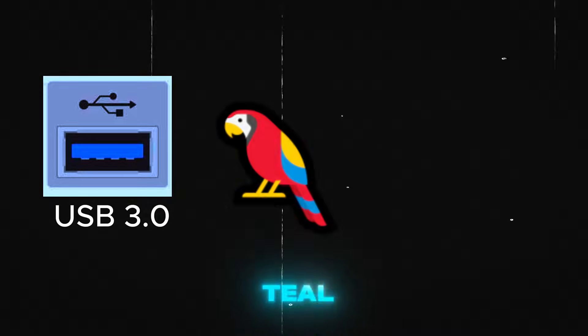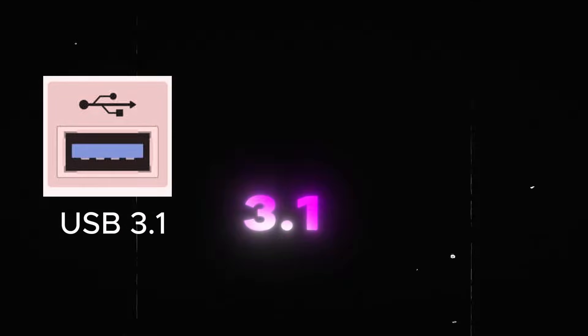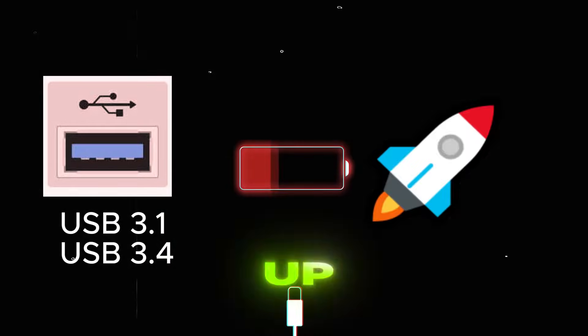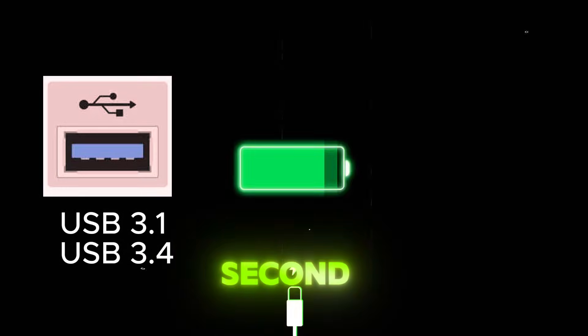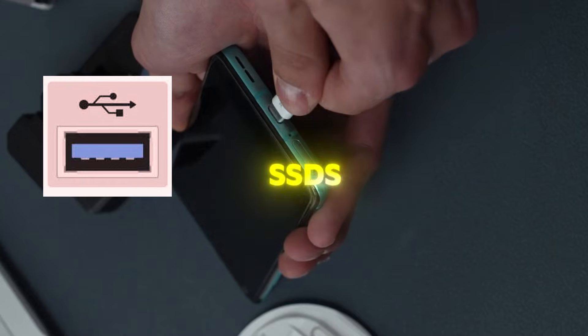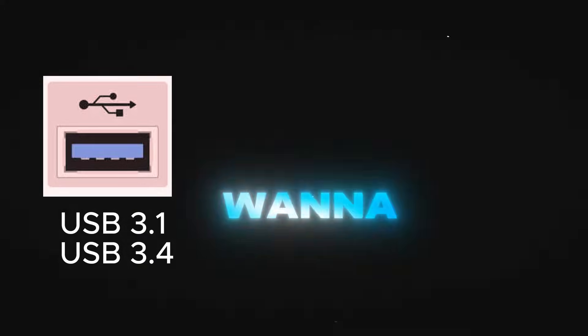Now, let's talk about teal blue USB ports. These are USB 3.1 or USB 3.2 ports. They provide blazing fast speeds of up to 10 to 20 gigabits per second. If you're transferring large files or working with high-speed external SSDs, this is the port you'll want to use.